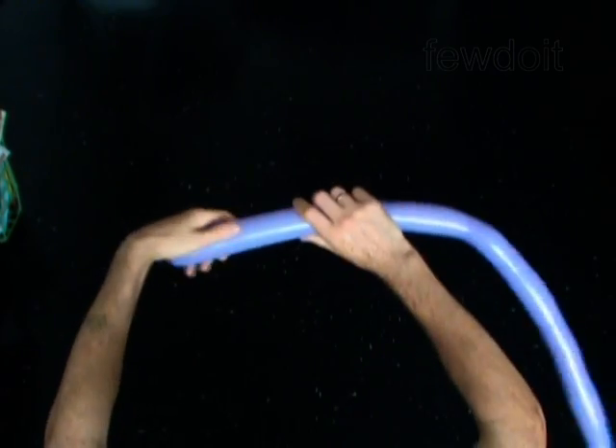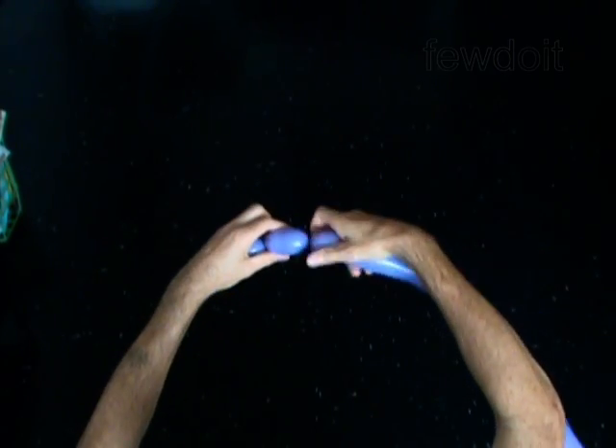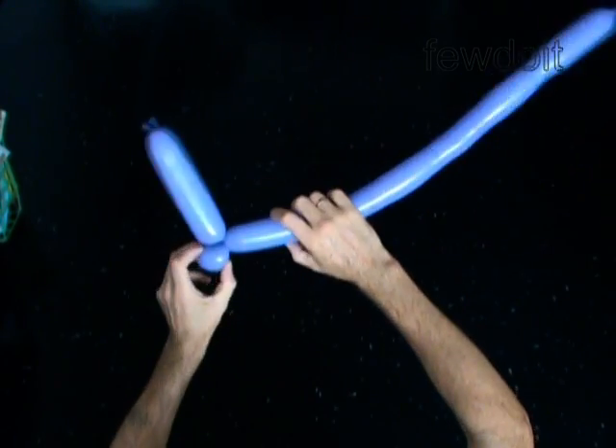Inflate a balloon leaving a 3-inch flat tail. Twist the first 6-inch bubble. Twist the second soft 2-inch bubble. Lock both ends of the second bubble in one lock twist.